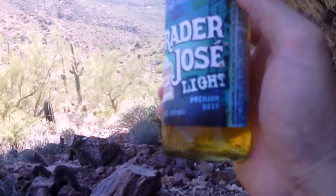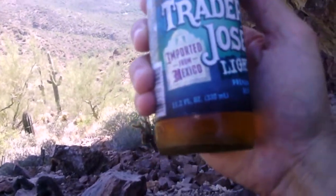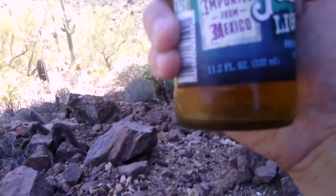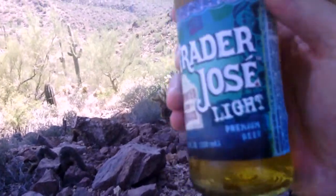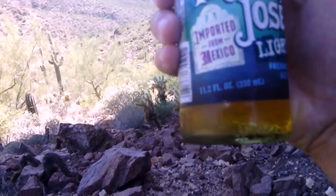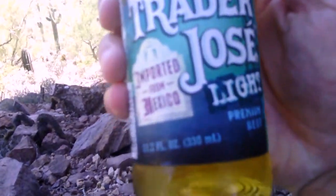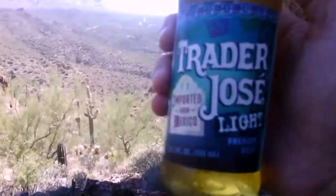This is Trader Jose Light — Trader Jose Light premium beer, imported from Mexico, 11.2 full ounces. And they're screwing me out of my 0.8 ounces — what's that all about? I didn't know that when I bought this. That's like the European measure, and it's made in Mexico and sold in America. I don't know why we're using the European measure here, guys.